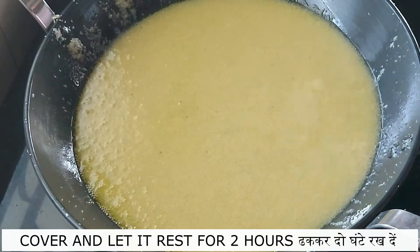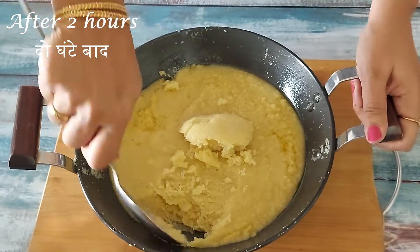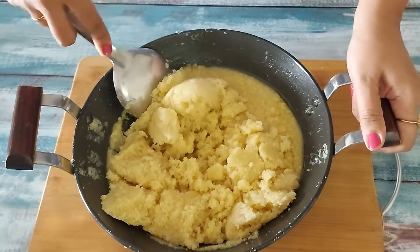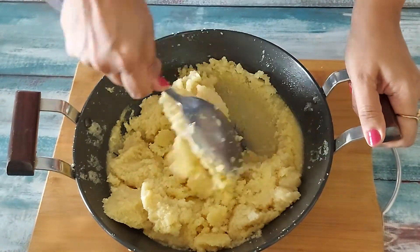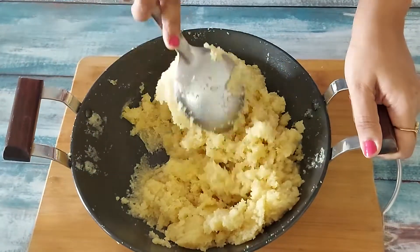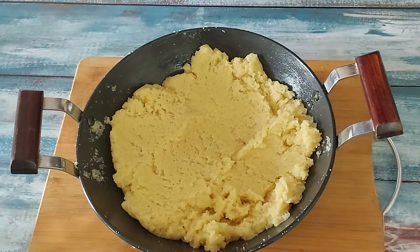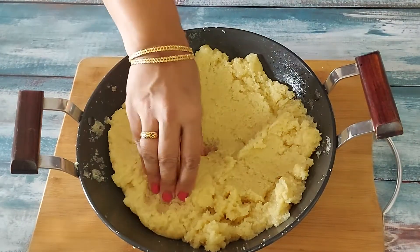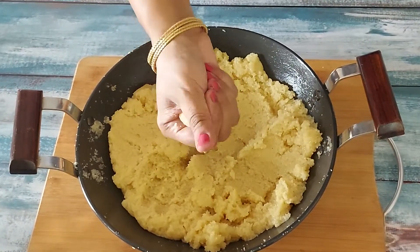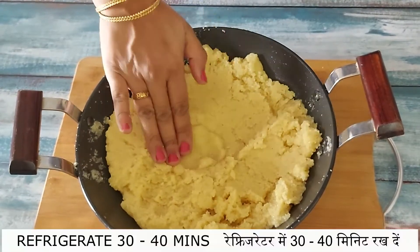When everything is mixed well, cover and leave it for 2 hours at room temperature. After 2 hours the Sooji has soaked up a lot of syrup. The timing of this mixture thickening depends upon the season too. If the weather is cold the mixture will set soon. As I am down south the weather is still warm. Remember I told you not to use the ghee floating on top of the store pot packets? Because the rest of the ghee is semi solid, this ghee takes a lot of time to set and the laddos do not hold shape. Coming back to this recipe, the mixture is very soft and if made into laddos at this stage they will not hold shape.